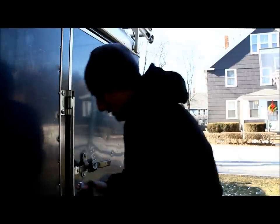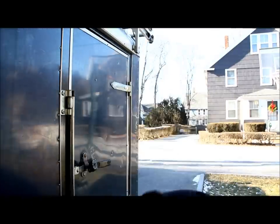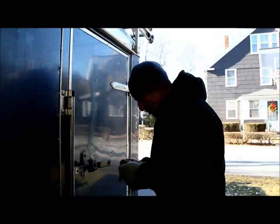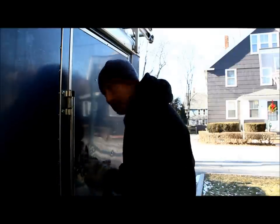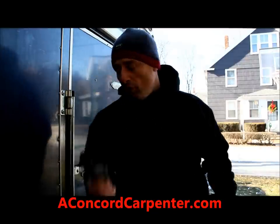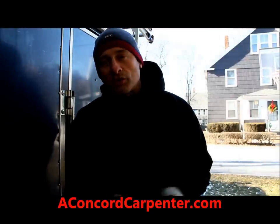That should be enough to get in. Boy is it cold — my finger is numb. Simple as that. That's a quick tip you can do at home if you get caught with a frozen lock or something like that. Take care, bye.